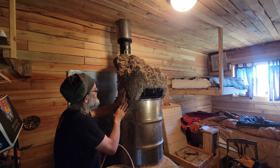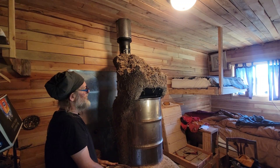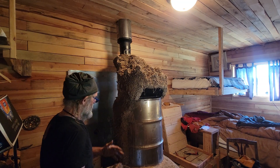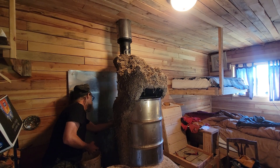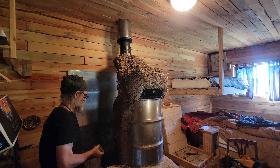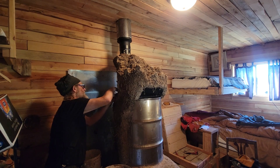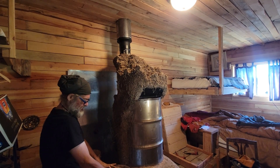Because the inside of the mass bench — if you even got room for a mass bench — didn't get up to temperature. So we're doing two things here: we're wrapping the sides of this barrel to more slowly release the heat while the other mass is heating up.